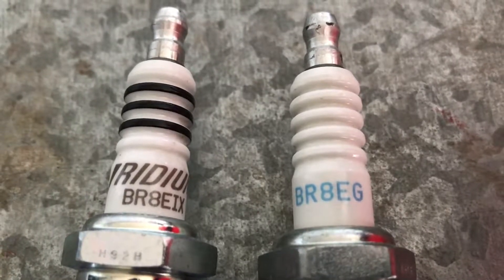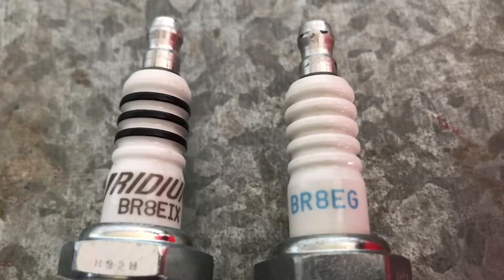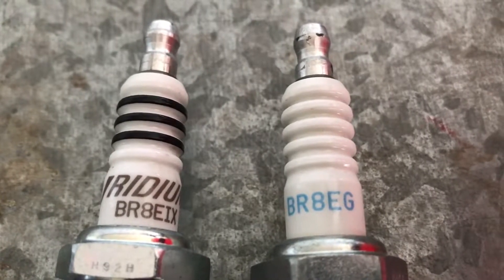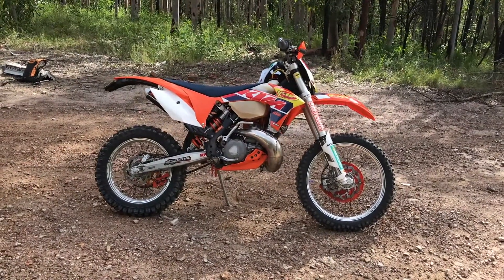Hey, how's it going? Thanks for tuning in. I just wanted to do a quick comparison video between the standard spark plug and the iridium spark plug to see if there's any difference. I've just done 30 minutes on each spark plug.